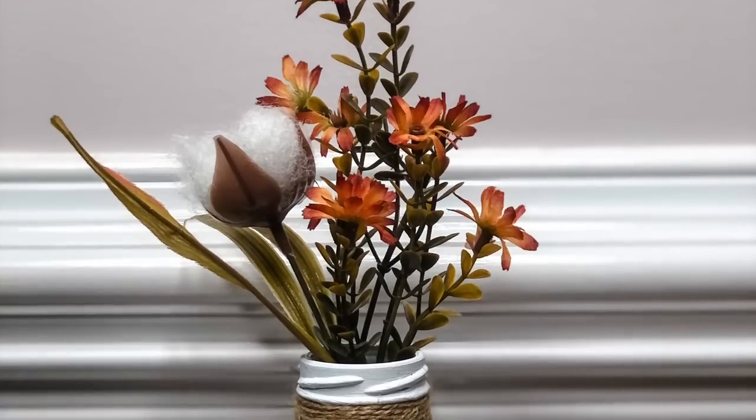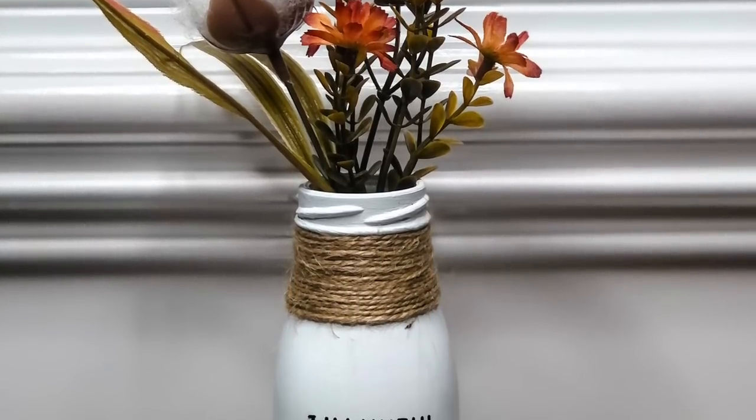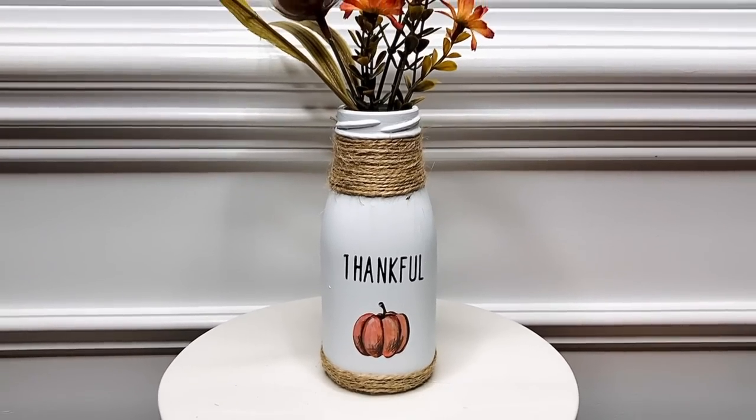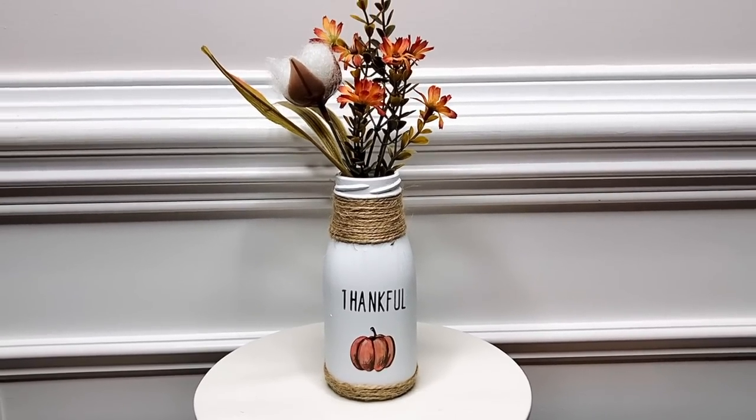I added some florals to embellish this jar, but I also think it would be really cute in the kitchen next to a coffee machine, filled with some coffee stirrers or some pretty decorative straws.